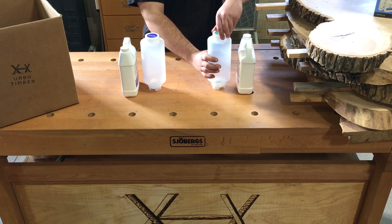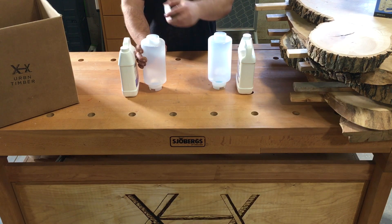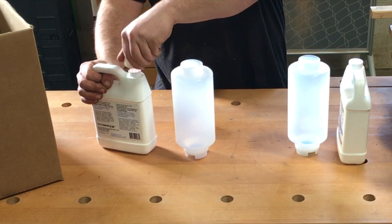For today's demonstration, we chose a 2 liter UV epoxy kit from Eco-Poxy, which we'll use to fill a small crack in a piece of Osage Orange.